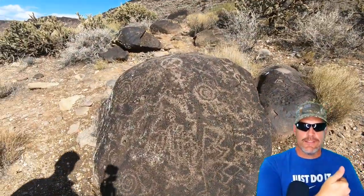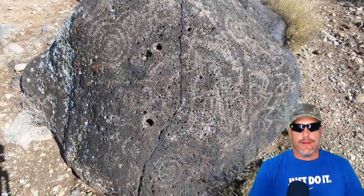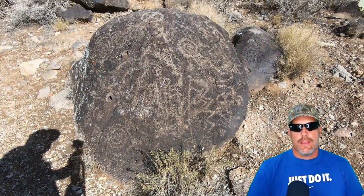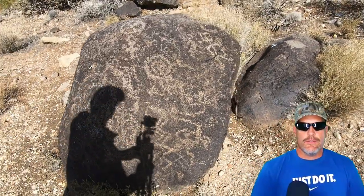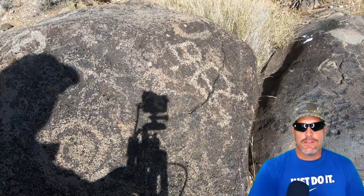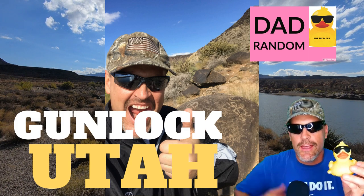This is Dad Random — it's you that makes me better. If you like a video, give me some thumbs up. If you have a comment, please comment — I love comments. And of course, subscribe. It's us — the subscribers. I subscribe to you, you subscribe to me, and we love each other's work. That's what we're looking for: community. Dad Random supports the YouTube community, so like and subscribe, and thank you for all you do — the viewers.